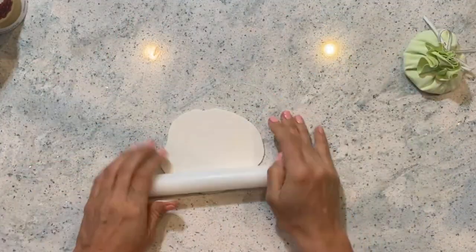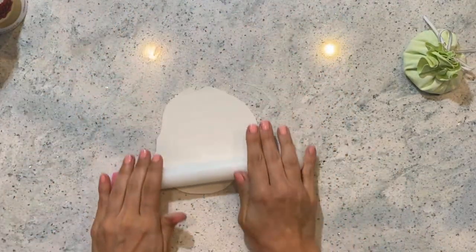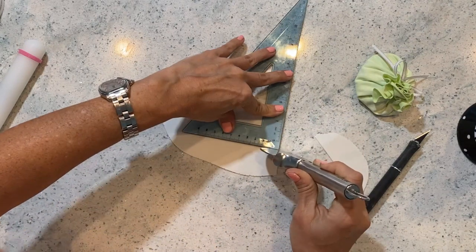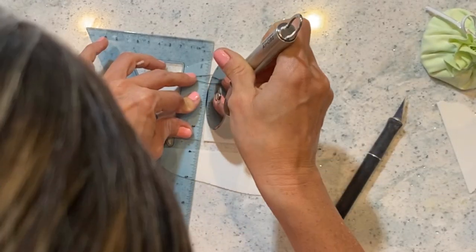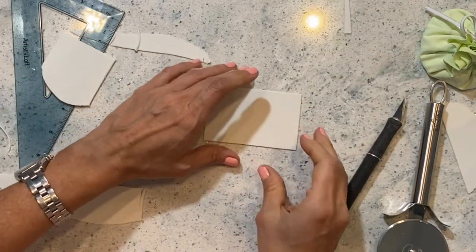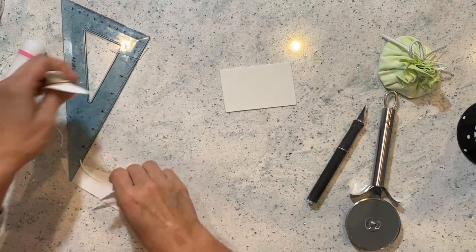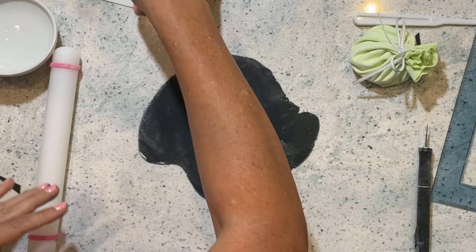I start with a little piece of white gum paste and I'm going to roll it out pretty thin, very very thin. Now using my triangle ruler I'm going to cut it to make some nice straight 90 degree angles. This is going to be the card that's going to go inside of the envelope. Now we're gonna put this to dry for several hours until it's nice and hard. Nice — I got sharp angles all right.